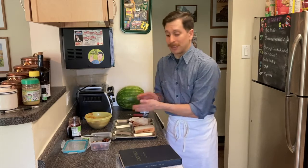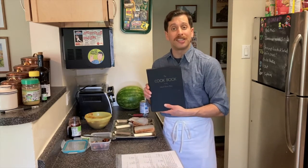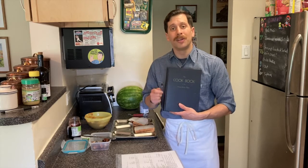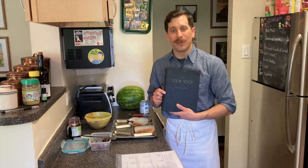That's another fantastic recipe out of the 1945 edition of the cookbook of the United States Navy. If you're interested in learning more, please visit the website of the Naval History and Heritage Command at history.navy.mil, and we'll see you at our next cooking video.